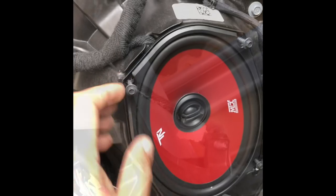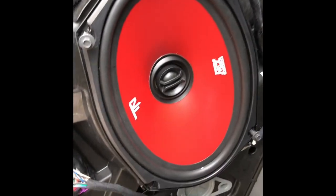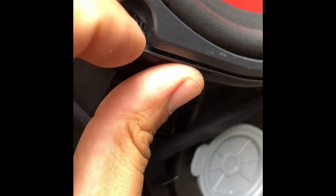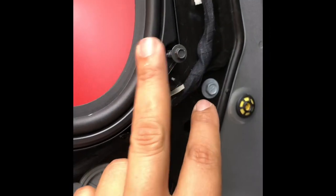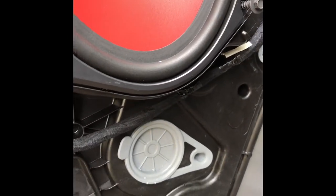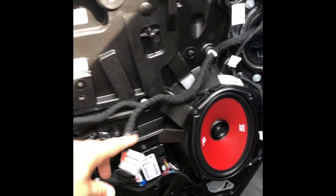Another tip: since this is an aftermarket speaker, the bolt holes won't line up perfectly. I lifted the speaker slightly and cross-threaded the screw so once it got two threads in it straightened itself out. Then just drive the screw all the way in — it should sit flat and nice.